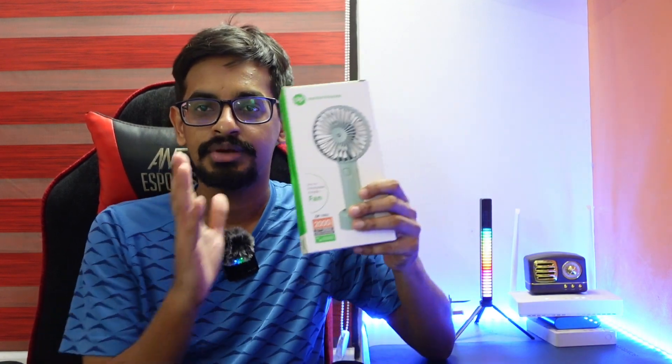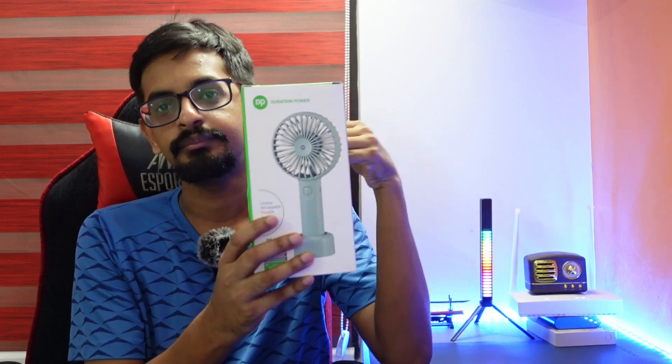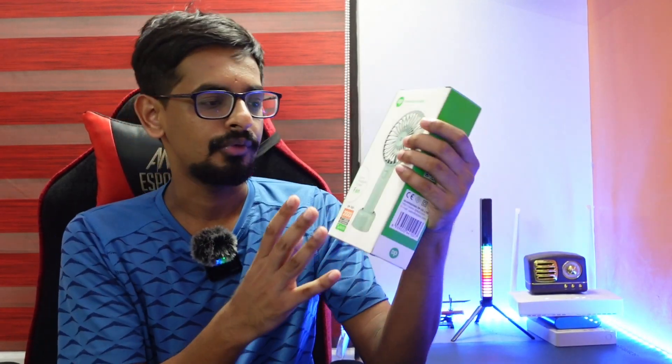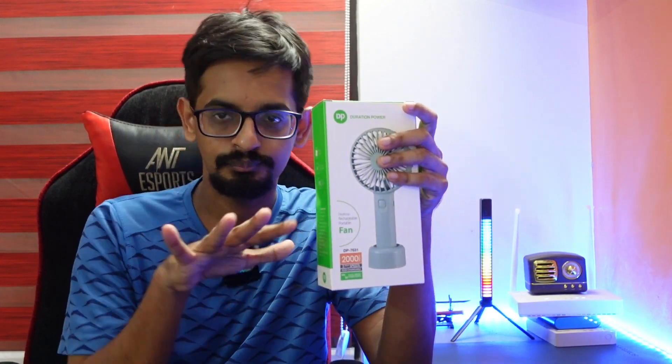Hello everyone, welcome to this new video. So today we are going to introduce a portable mini fan. In this video we are going to introduce a portable mini fan.